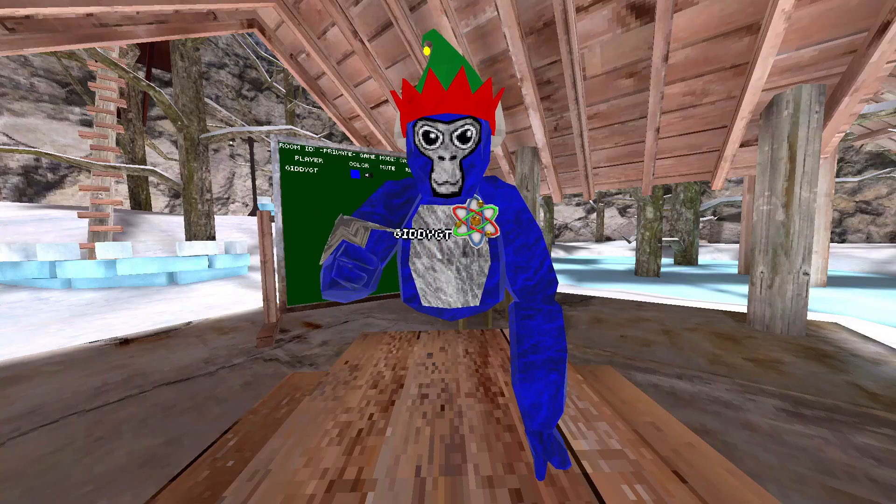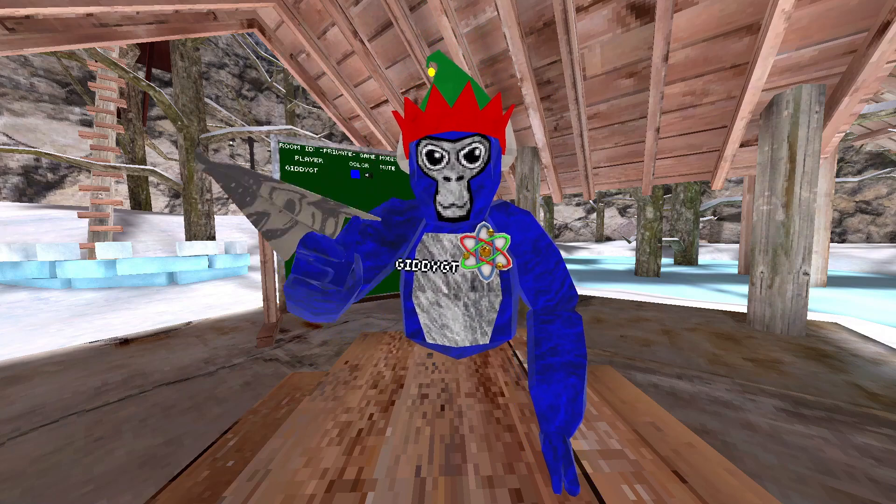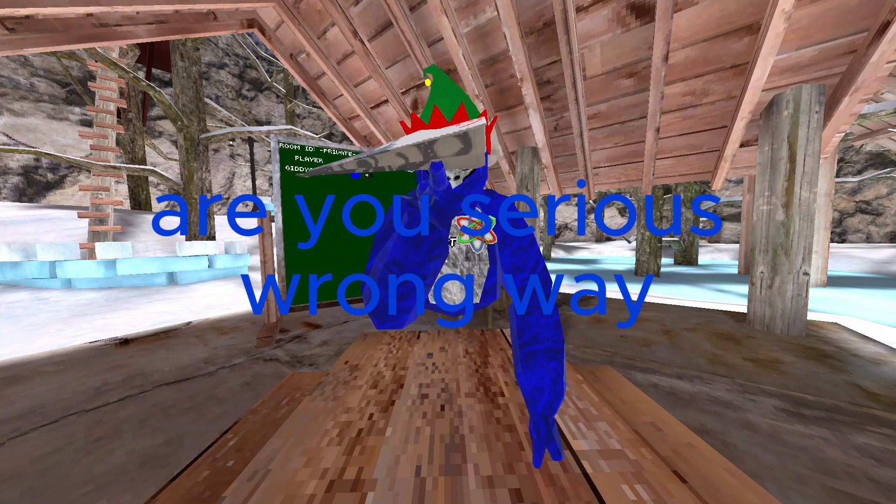If you don't leave a like or follow, this airplane will fly through your window and delete your account.